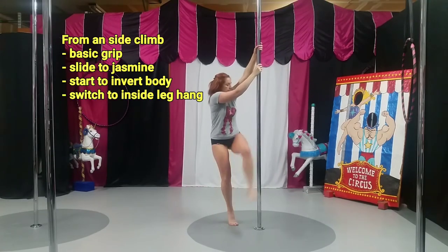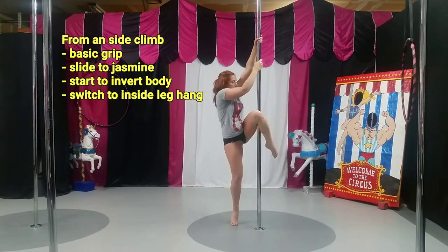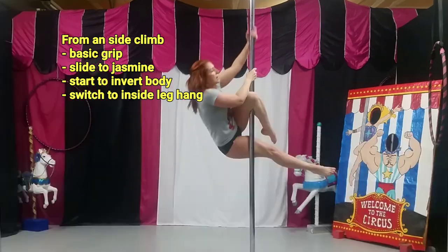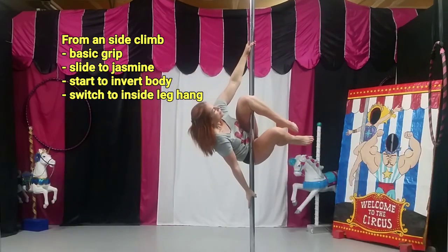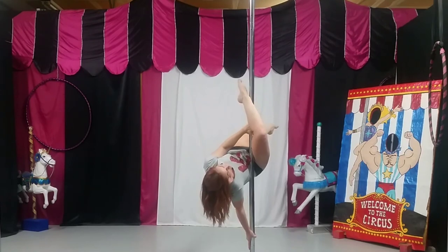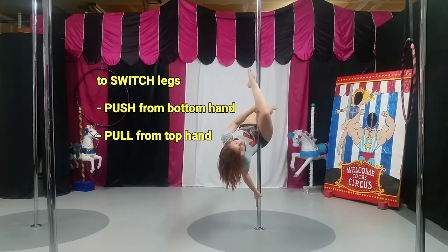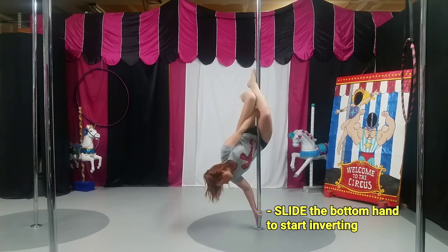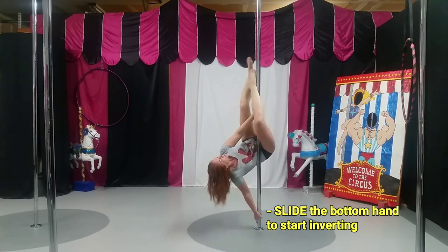From side climb, climb once — twice if you have the room — slide in, start your invert, switch your legs. How I switch my legs: the bottom arm is pushing, the top hand pulls. From there I am just going to slide my bottom hand down and start to twist.